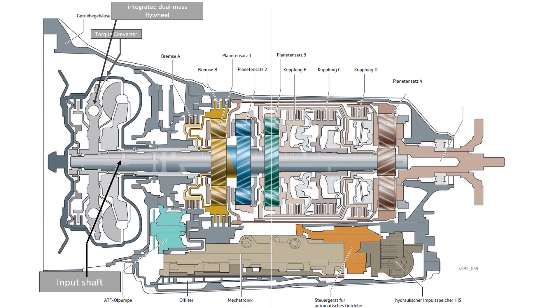Let's start with the drive shaft, or transmission input shaft. This is located in the so-called turbine wheel of the torque converter. This is equipped with an integrated dual-mass flywheel to eliminate torsional vibrations caused by the uneven running of a four-stroke engine. The transmission has four simple planetary gear sets, two brakes, and three clutches.